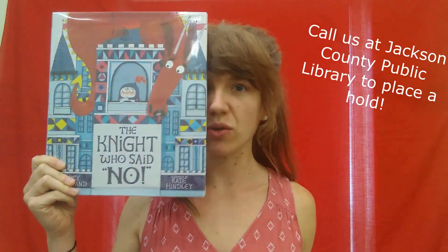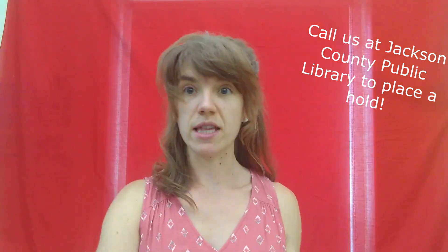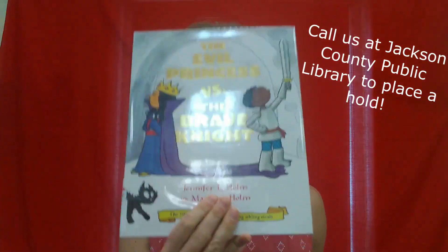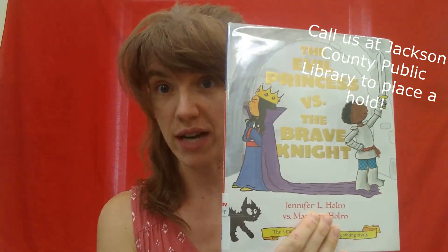If you'd like to learn more about knights, there are books available at your local library that you can put on hold and check out: The Knight Who Said No by Lucy Rowland, The Knight and the Dragon by Tomy DiPaola, and The Evil Princess vs. The Brave Knight by Jennifer and Matthew Holm.